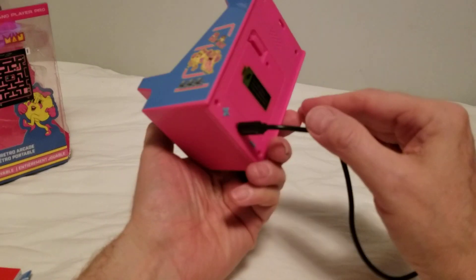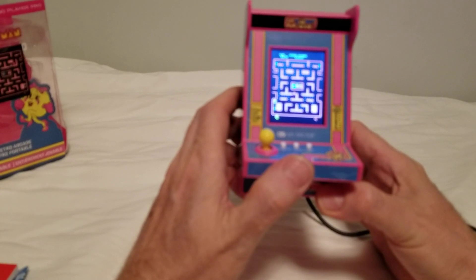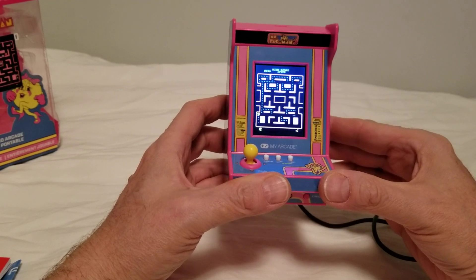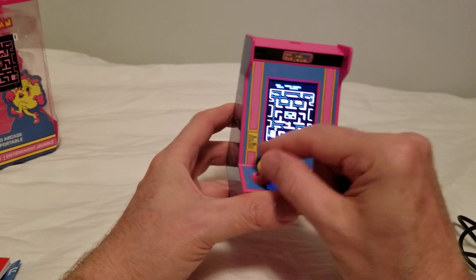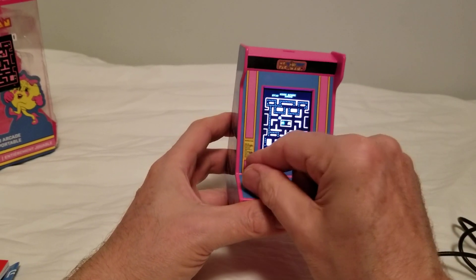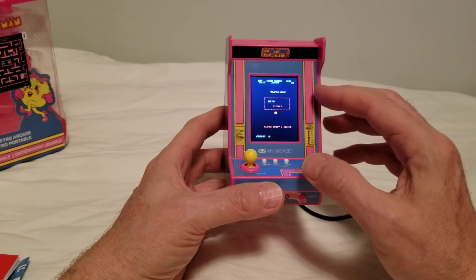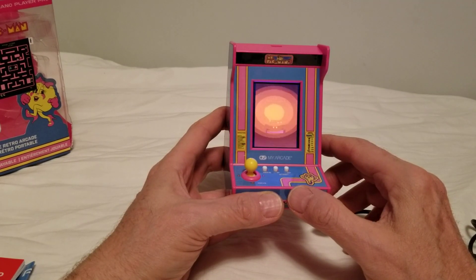Let's turn the volume up. It doesn't show you when you're pressing the volume button. Maybe it only goes down from here. Now I've got it completely off. I don't think it's a gradual volume control — I think it's in a few different stages. We can see this Ms. Pac-Man looks like an actual arcade ROM. Let's press the home button — and it just takes us back to the beginning again.